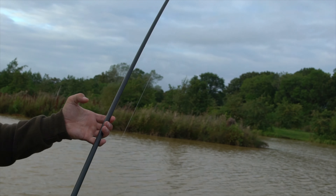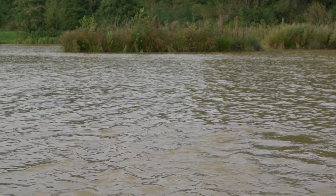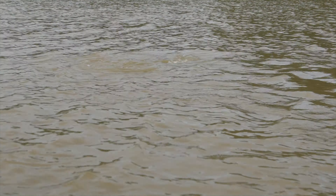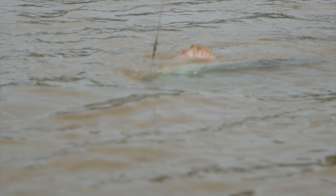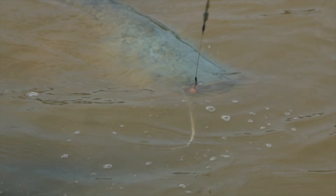Every time I think I'm getting it in, it goes again. Come on, Jesus Christ. Come on. This is the best fight I've had on rod and line for a long time.